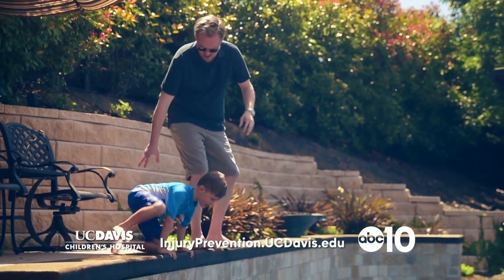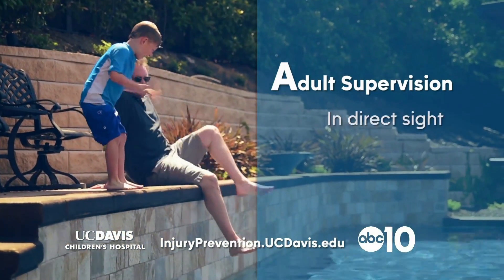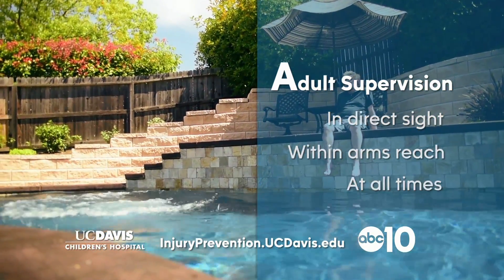Adult supervision is the most important thing when it comes to water safety. That means an adult needs to be in direct sight and within arm's reach at all times.